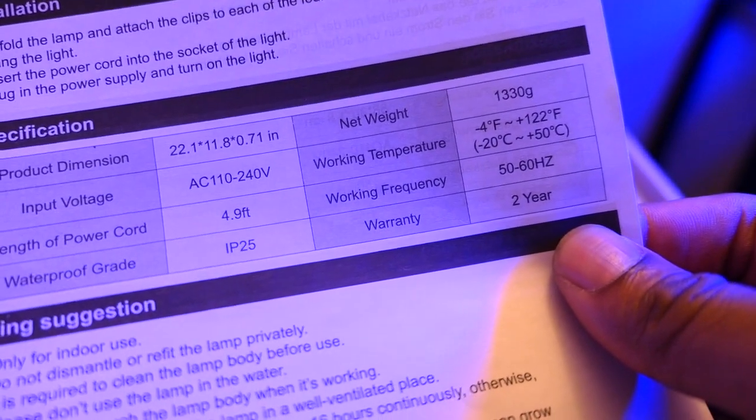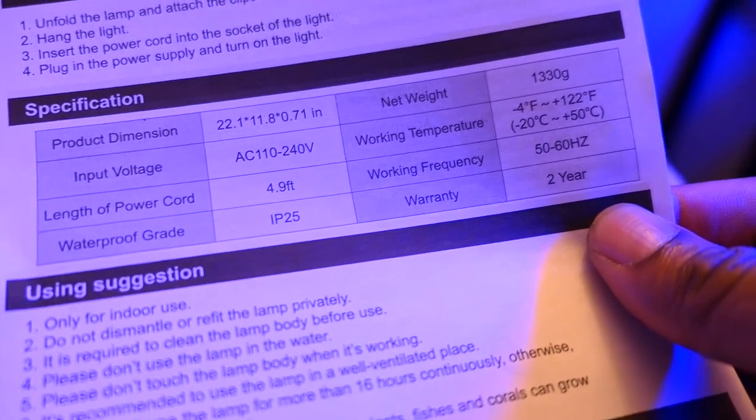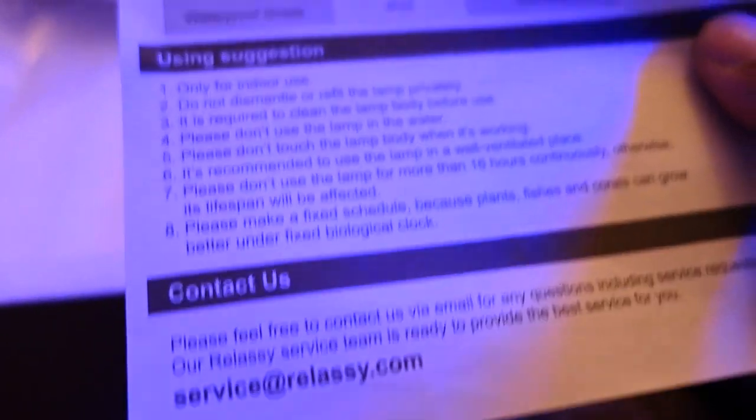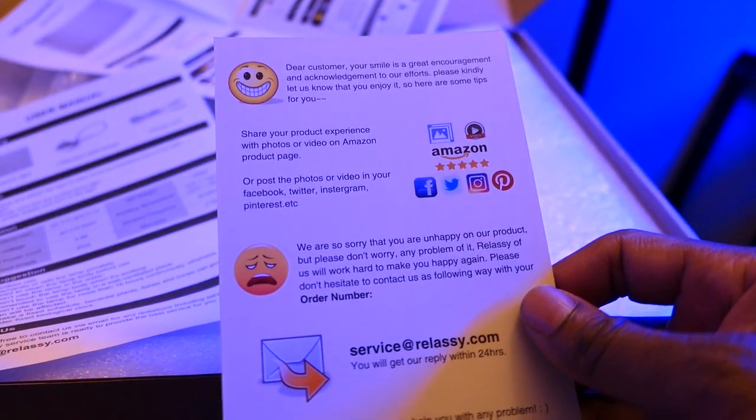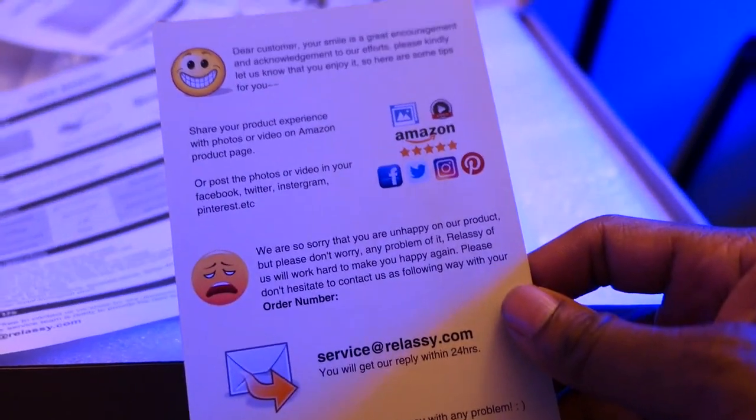From what I've read online, people who bought this — even if it burnt out after like a year and a half — got a replacement within four days. It also came with a thank you card from Relassi with contact information through Amazon, their Facebook page, and their social media pages.